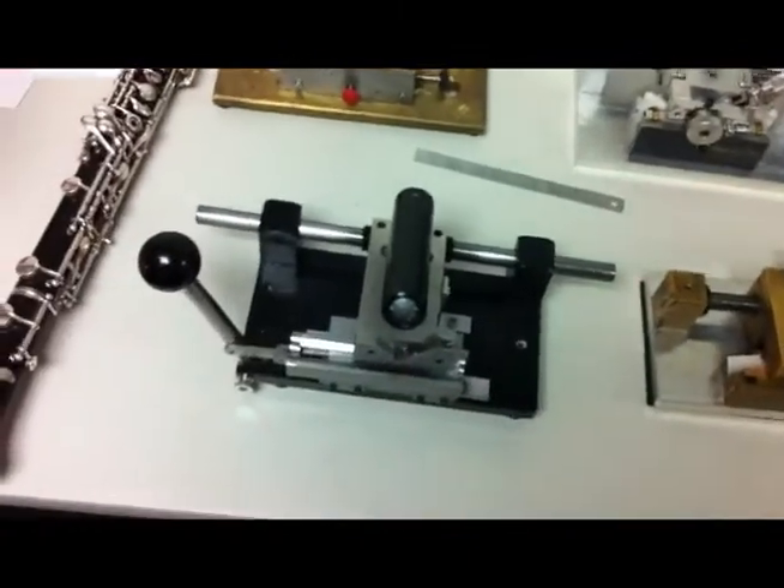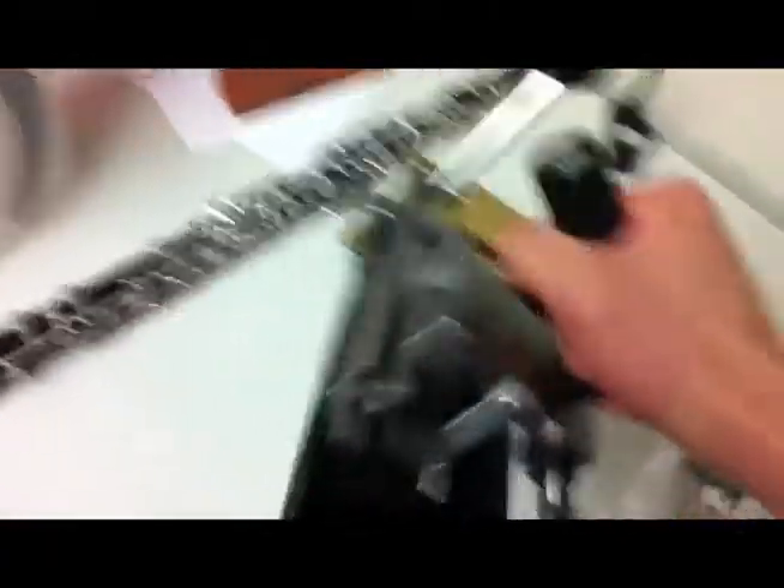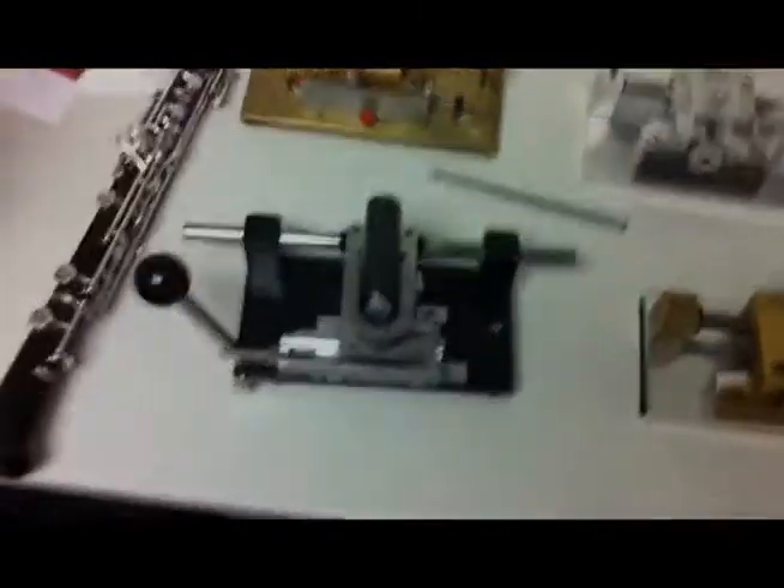It's also very, very sturdy. As you can see, I can pick up the entire gouger just by the carriage itself and not have to worry about anything. It's solid.